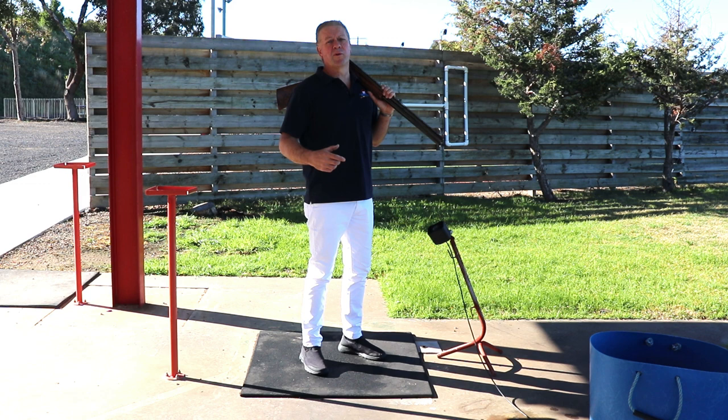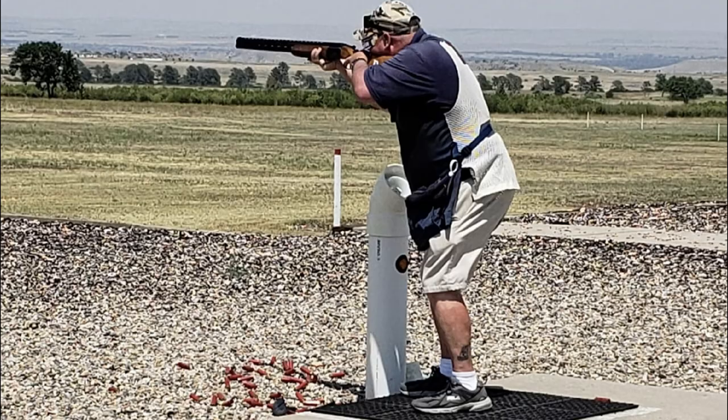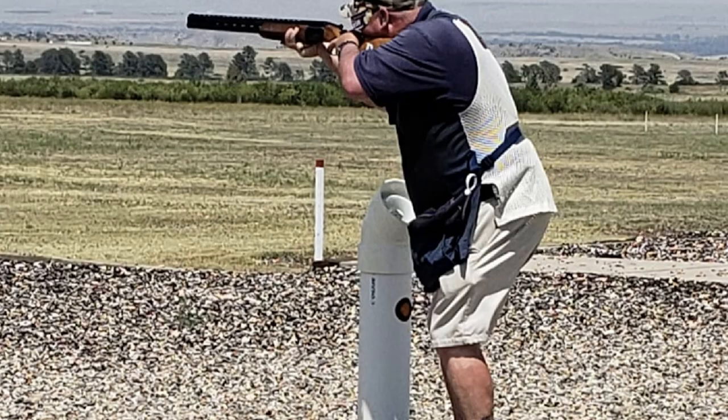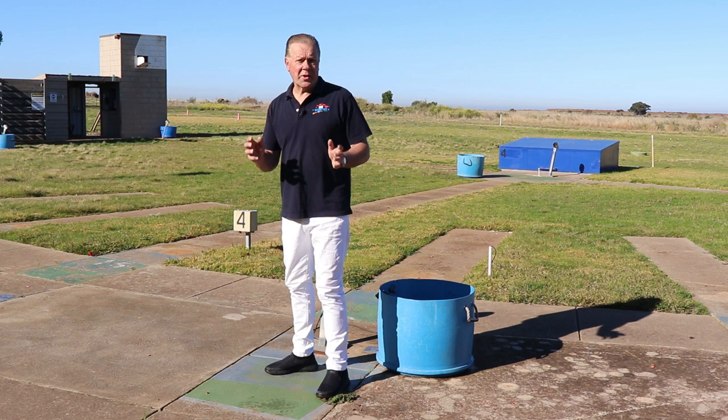Getting a smooth barrel movement while bending your knees is very popular amongst American shooters across a variety of clay target disciplines. Here is one of the world's smoothest Olympic trap shooters of all time, Lance Bade. Lance wasn't a tall shooter and he didn't need a wide stance, but he adopted a technique with two bent knees that helped him drive the barrels to the targets quickly, fluently, and efficiently. His resume is littered with World and Olympic medals to prove his technique worked.